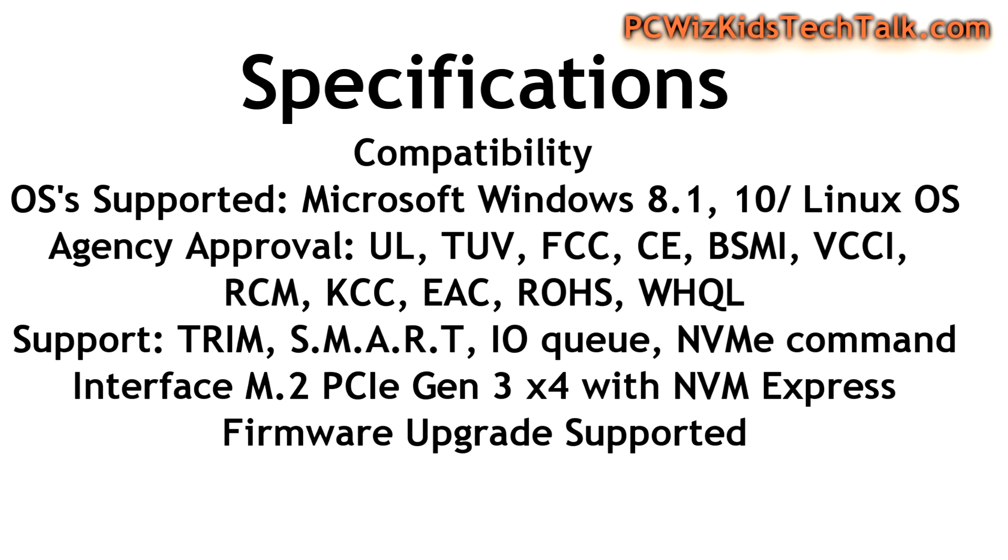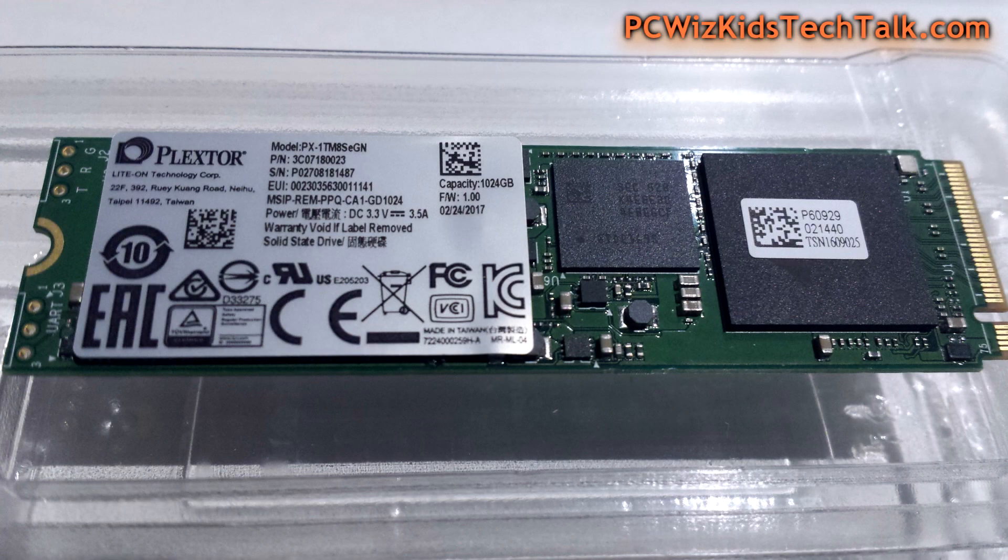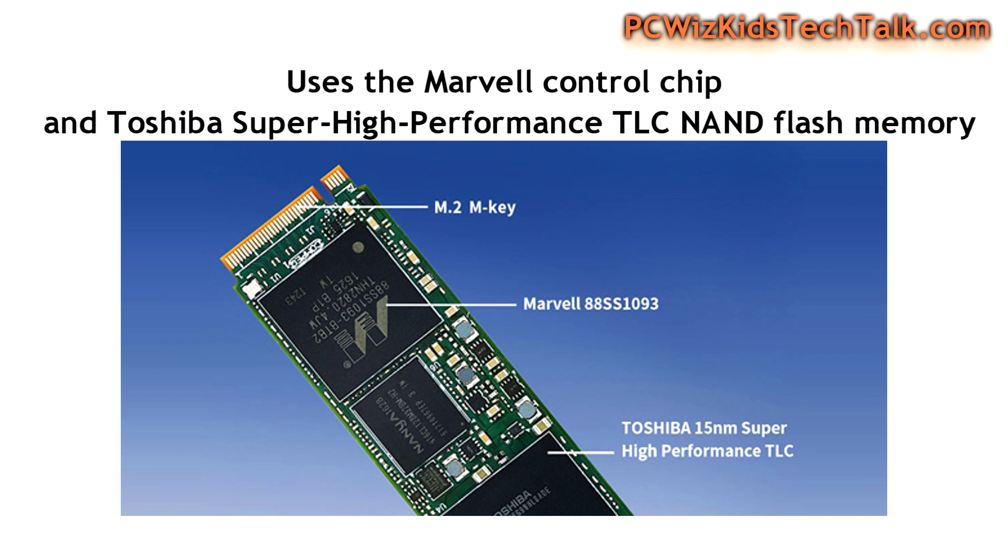It comes with PlexNitro technology — that's their improved read and write speeds for caching, and it's really noticeable in my tests. I can't believe how fast it was. I'm using PCI Express 3.0 and running it at x4 speed, so you want to make sure your motherboard supports that technology to maximize performance.